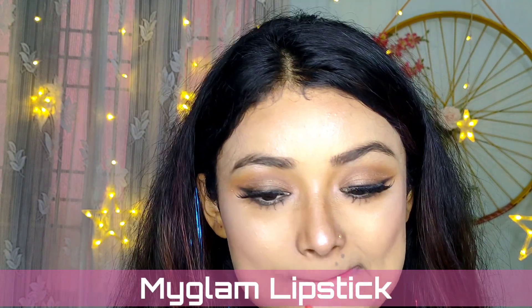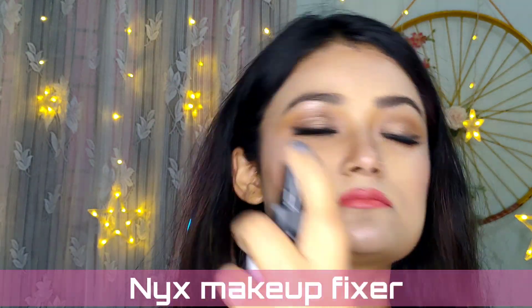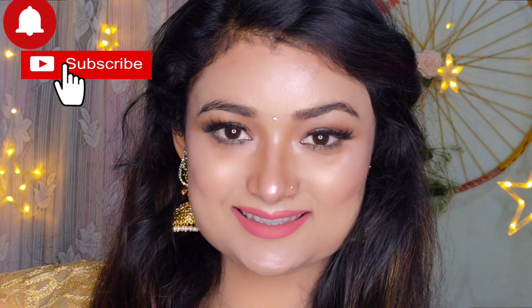I'm going to complete my look with a MyGlam lipstick in a very beautiful shade. To melt all the powders and give a natural look, I'm going to use the NYX makeup fixer. I hope you guys will love this look — do let me know in the comment section.